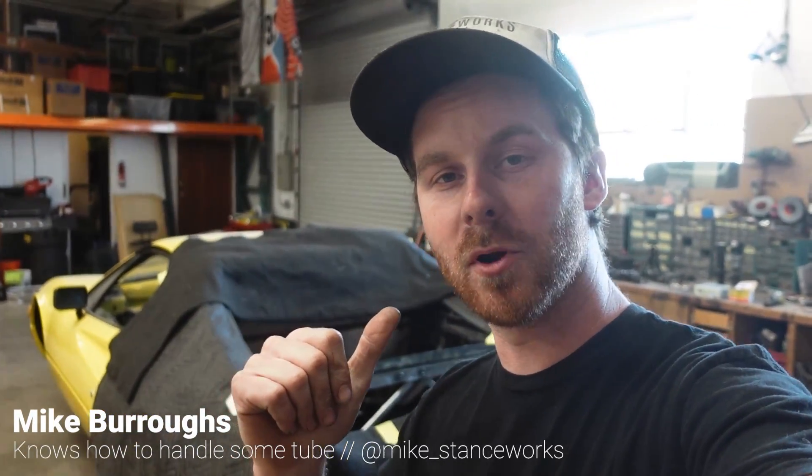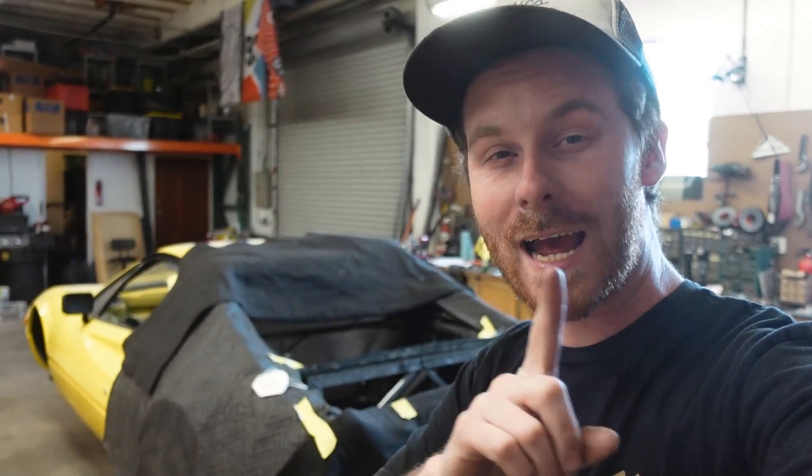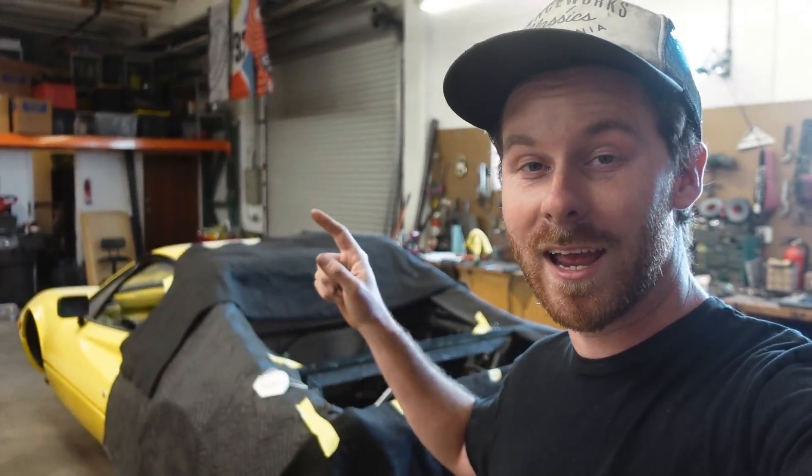Welcome back. I'm Mike Burrows from StanceWorks and we're here working on this 1981 Ferrari 308 GTBI, slowly but surely swapping in a turbocharged Honda K24 into it. Now I know I said at the end of the last episode there is nothing left to do aside from starting to put tubes in this thing, and I lied just a little bit. I found one tab I need to cut off. We are at the goal line — we are fabricating. We're going to get out the tube bender today and really start putting some structure back into this car, and I'm really pumped.